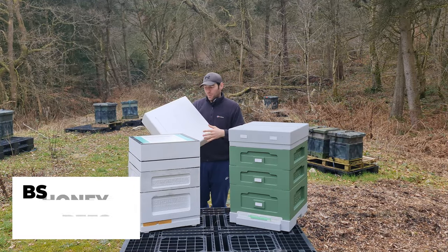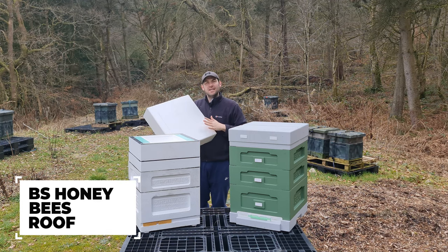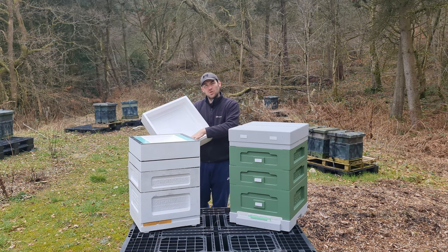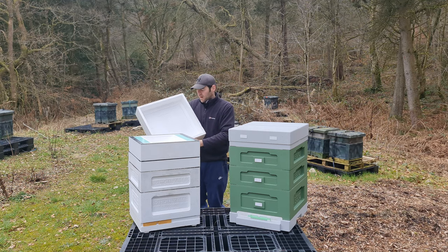Moving on to the BS Honeybees poly roof — it's a completely flat roof, no hive strap, no branding. Really nice, really simple. Nothing that can go wrong, nowhere for anything to collect or get grubby. This is a very different roof to the Abello because it doesn't have a very deep rebate on the inside — we'll discuss why later.